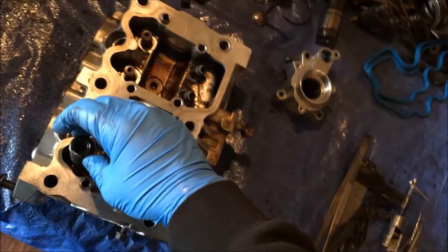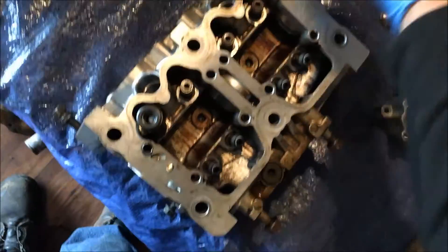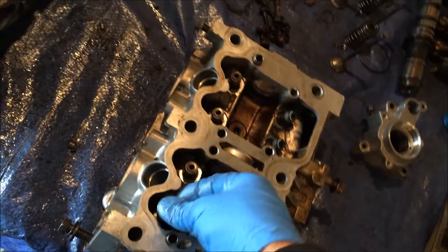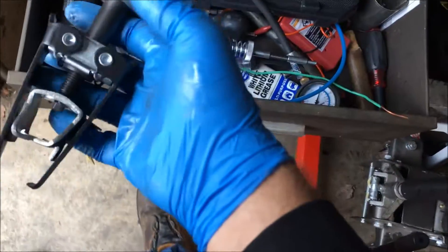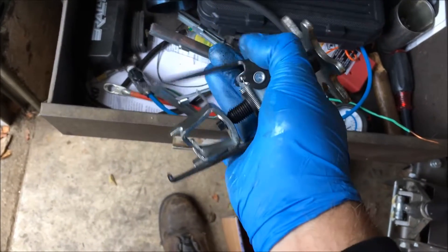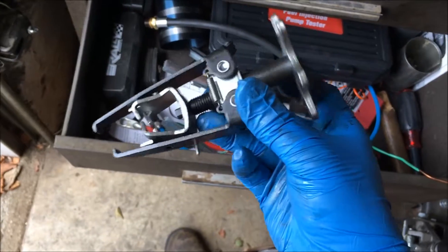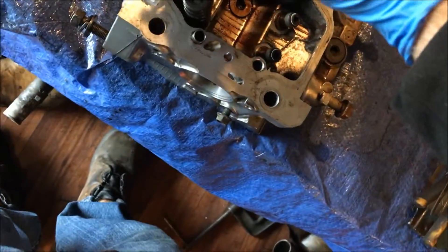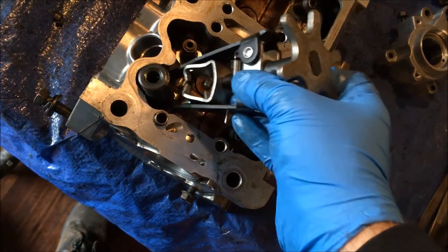Now these little springs go on here, and you got your little retaining clips to go on there. So you got to press the spring down to get your clip back in — it's not quite so easy to do. So they make tools. I got one sitting over here. They're supposed to grab your spring and then you can compress it with this part. Except on this motor, there's just not enough clearance to really use this hunk of junk.